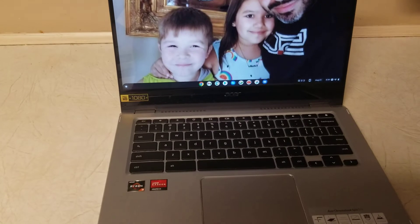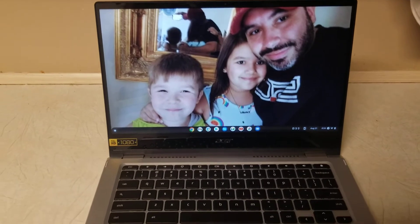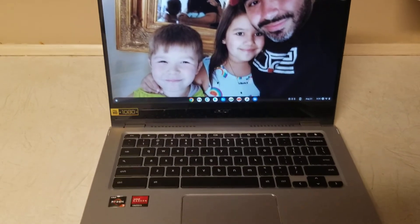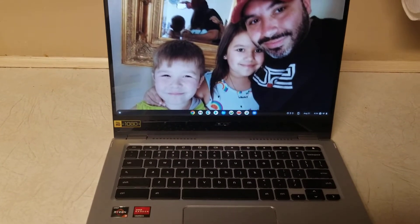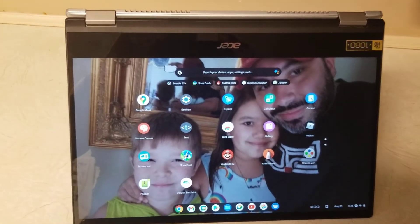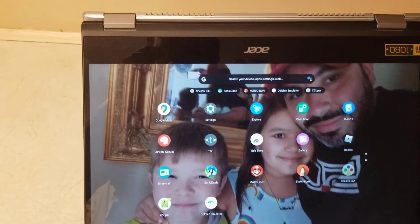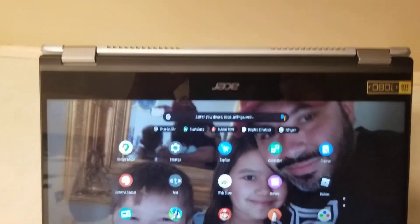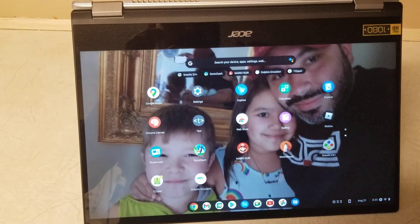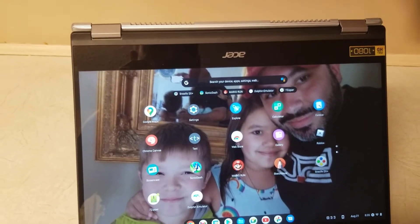One thing I did not really demonstrate on my initial unboxing video was the fact that this Chromebook can pretty much turn into a hefty tablet. I can show you real quick how it receives its name, Spin. We can just convert it — so there I have it, standing up on its edge, essentially in tablet mode. You could completely flatten it out if need be. When I first showed my kiddos this, they got a real kick out of it. It's just kind of neat how you could do that.